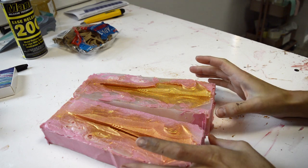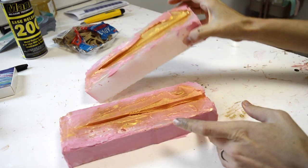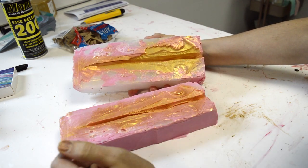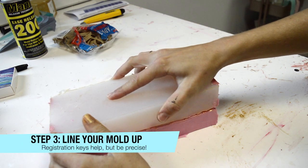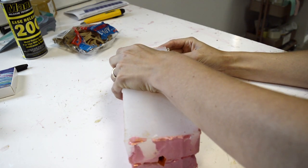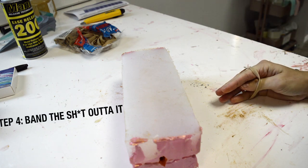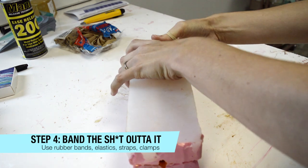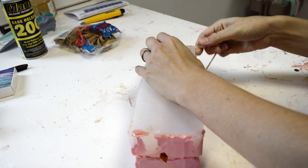The next step, once you have your mold prepared — if you added mica powder, cool; if not, that's fine too. If you have done a two-part mold, you'll have registration keys so you'll know exactly where to line it up. Otherwise, just be very careful when aligning it that everything is exactly lined up as best as you can. You're going to use bands — I'm going to use rubber bands here — but there's never enough strapping, so make sure you use straps, clamps, whatever you have to secure everything in place.